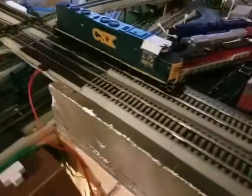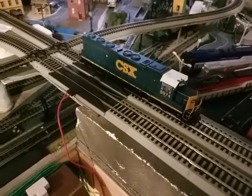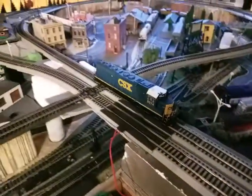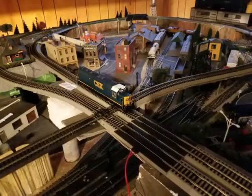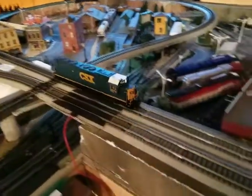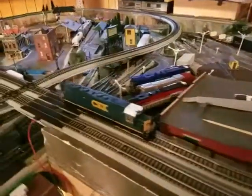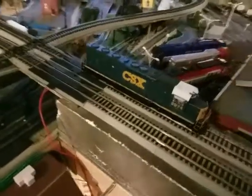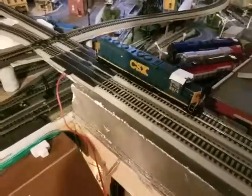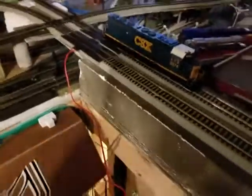Without doing any repairs to the locomotive, I did check the gauge using a set of calipers and all the wheels appear to be in gauge. But for some reason, in forward, this locomotive occasionally will pop off the track on 18 inch radius. In reverse on the same track, it doesn't do that. It is up for sale at my hobby shop — and that's it.